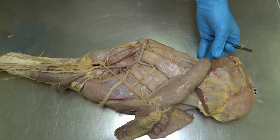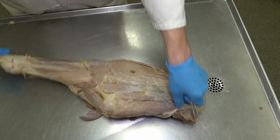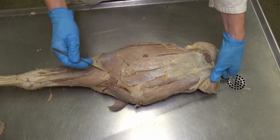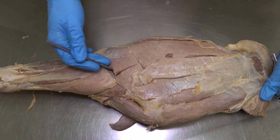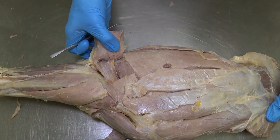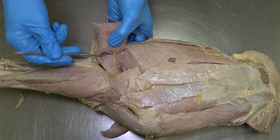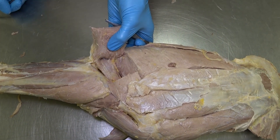The last muscle requires flipping back to the lateral aspect of the limb. If we transect and lift up the lateral head of the triceps brachii, we can now see this separate muscle lying just deep to it, which is the anconeus muscle.